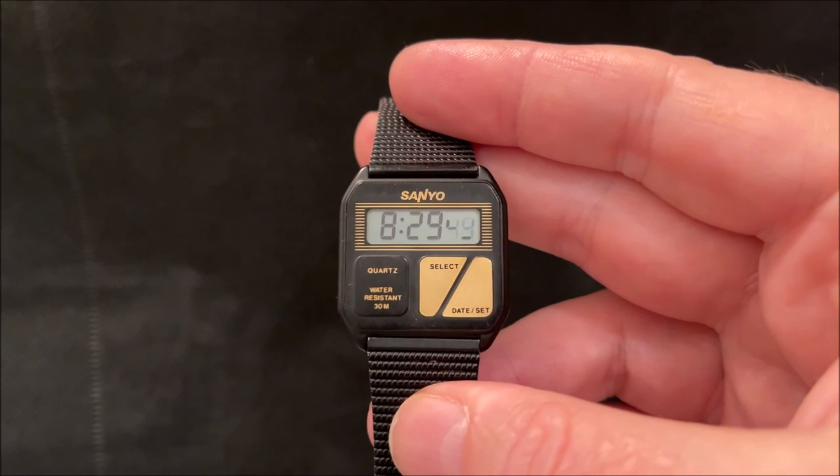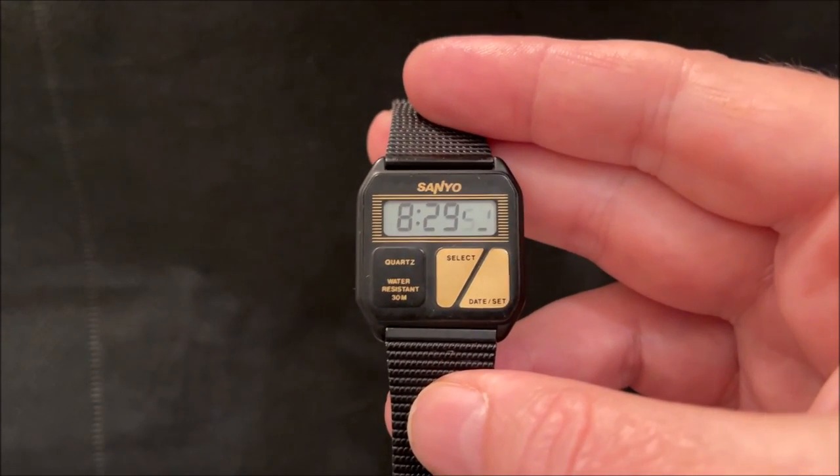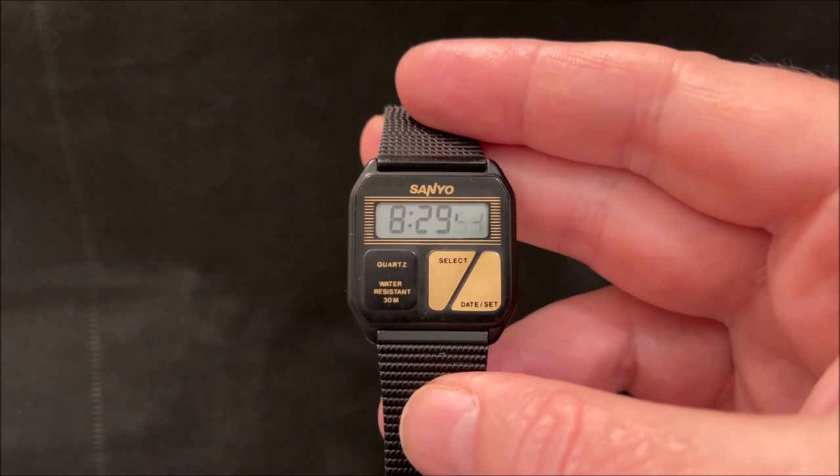From 1986 — I hope you've enjoyed my little tour of ultra-thin watches. Thank you very much for watching. Cheerio!